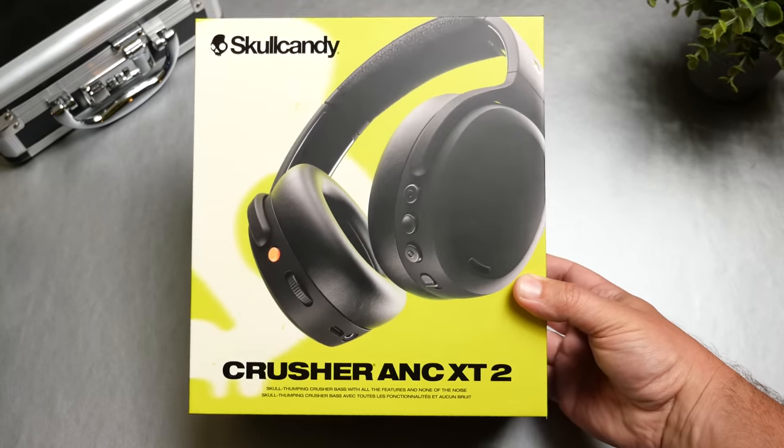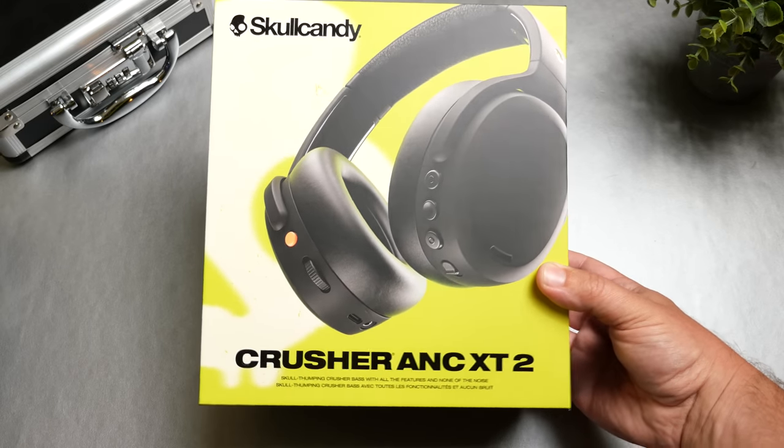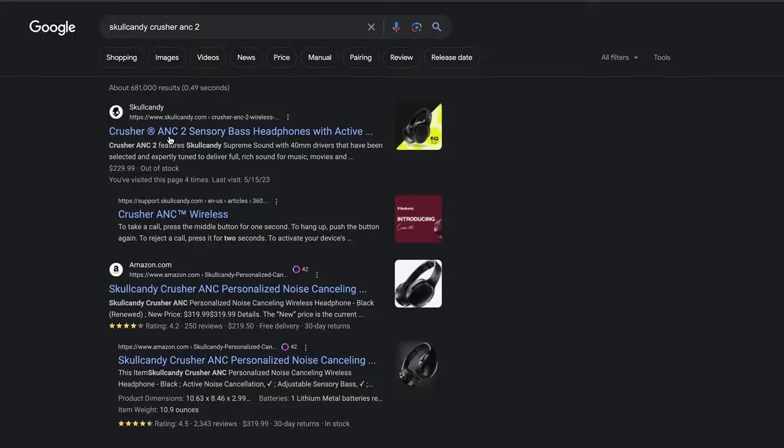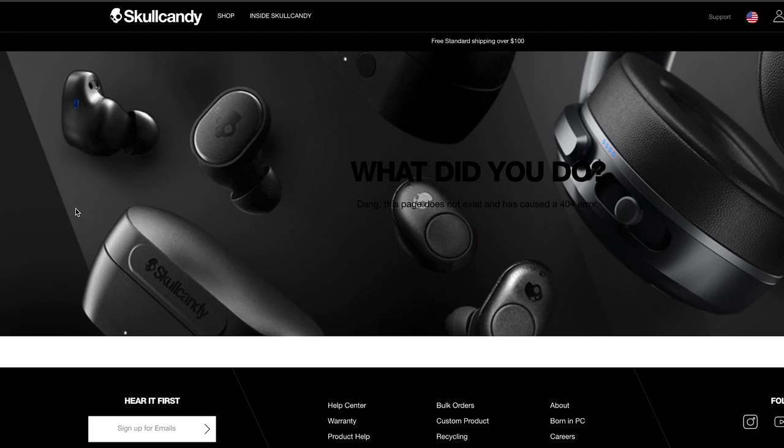Alright guys, today is actually pretty exciting for me. Today we get to check out the brand new Skullcandy Crusher ANC 2. I'm not sure when they're going to release it because if you follow the link to their website about these, it says webpage not found and there's no information on these yet. I actually just walked into Walmart and stumbled on these.